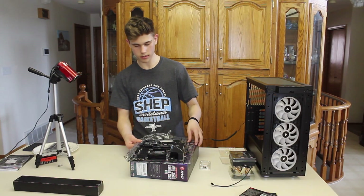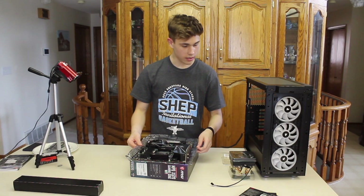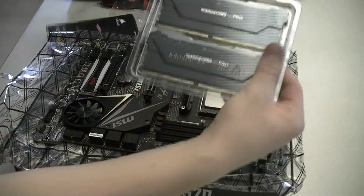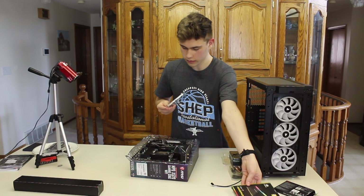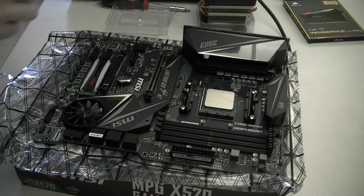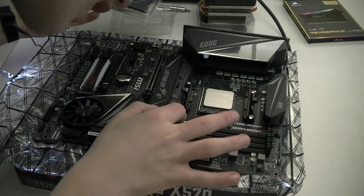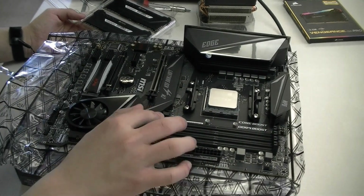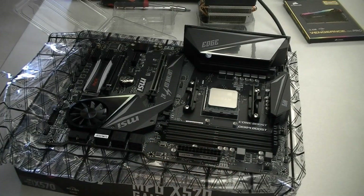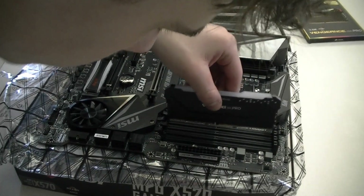My CPU is installed — that was the easiest step so far. Next I'm going to be installing my RAM. I'll take out my RAM — there are no screws needed for this. Right here it says what I'll need. I'm only having two sticks, so I'm going to open the slots I need — I need to open the second one and the one right here. Now I have my RAM — I can see the notch — and I'm going to make sure it aligns perfectly, then slide it in.